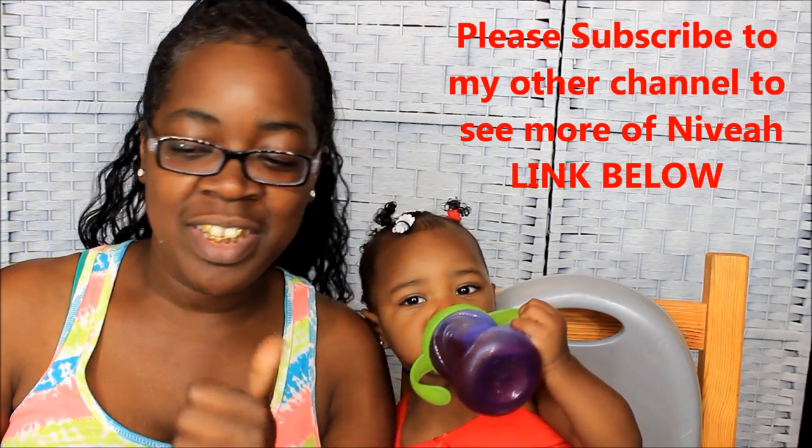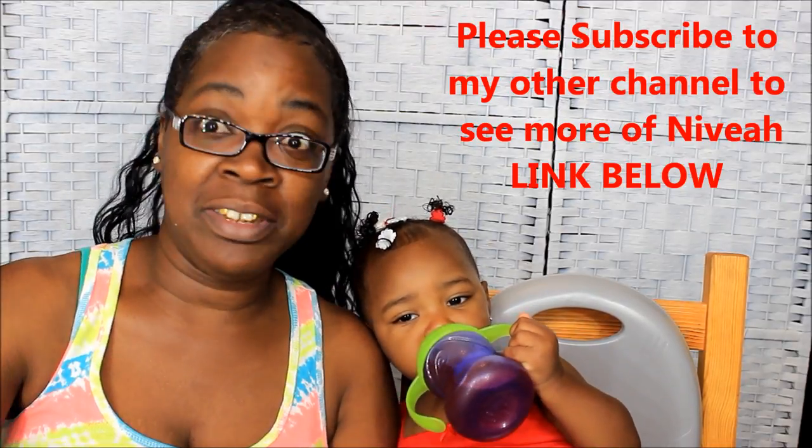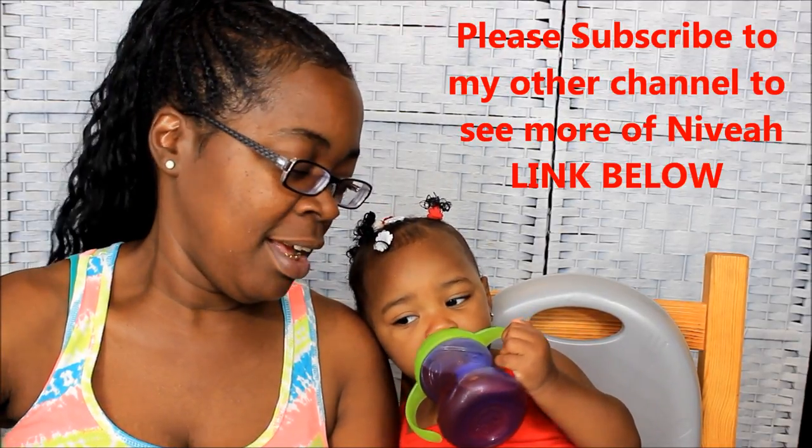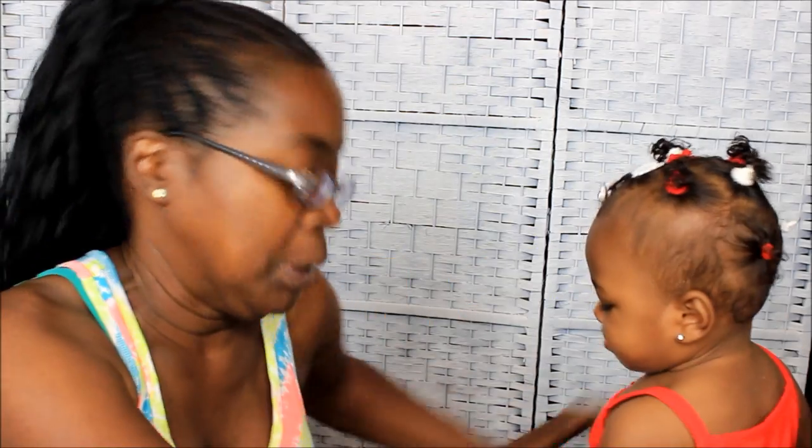What's up y'all, this is your girl coming at y'all with an update on Nivia's hair and what's been going on in our lives. Her hair has grown! I haven't been posting updates because I wasn't planning to do a hair growth journey with Nivia since I didn't know how long she was gonna be here. But let me turn Nivia around so you can see the back of her hair.